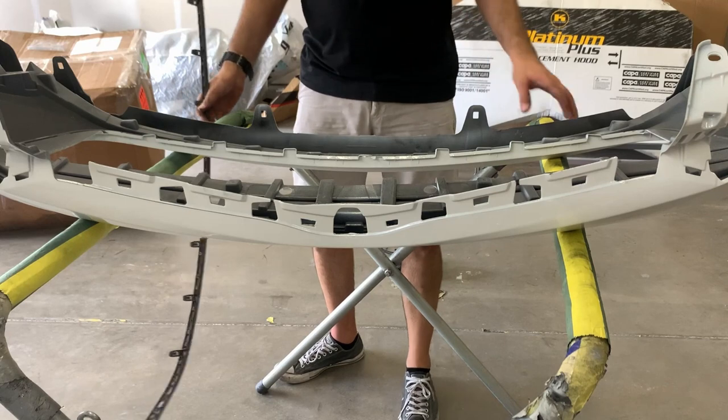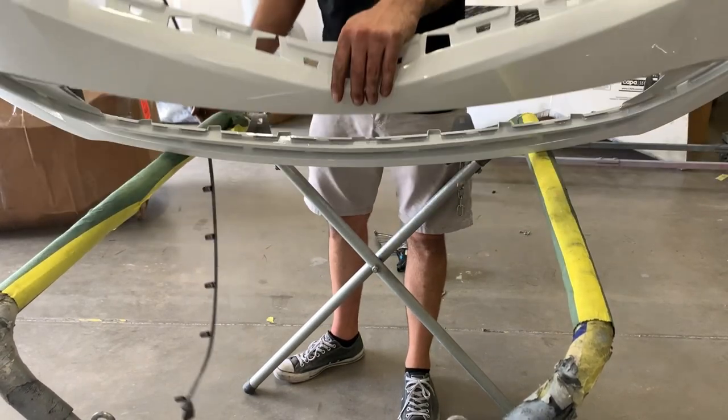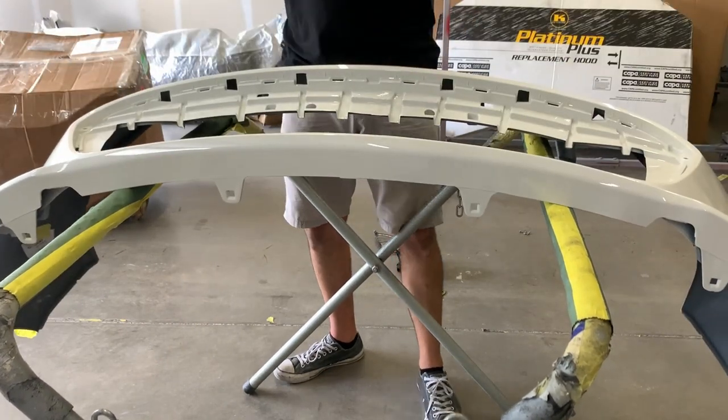I should mention that this is a foam stand with paper on it. Of course you don't put on something that's going to scratch the painted surface. A blanket will work, whatever.